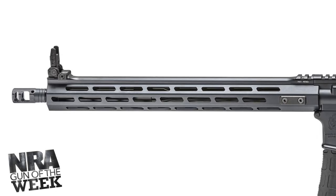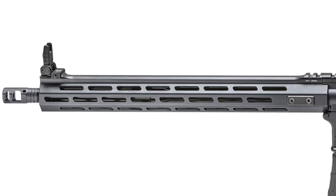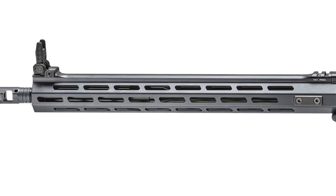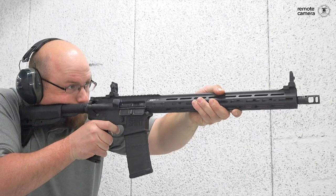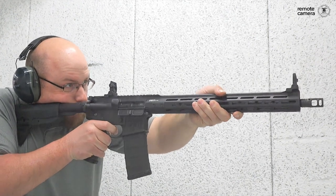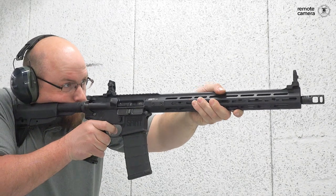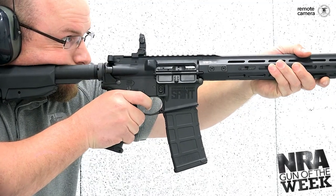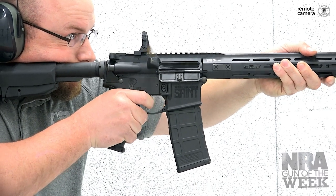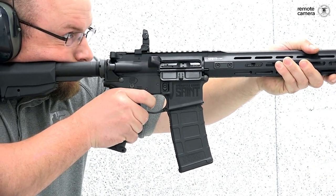Moving back, you've got a 16-inch barrel rifled at a rate of one twist in eight inches, which is really the sweet spot for AR-style rifling because it's going to be effective for stabilizing both heavy-for-caliber and light-for-caliber projectiles. Powering the gun is a mid-length gas system — again, I think this is the sweet spot. Pair that with the heavy tungsten buffer and you've got one of the most reliable direct gas designs you can have in an AR-style rifle.